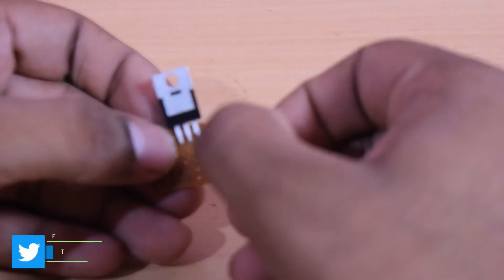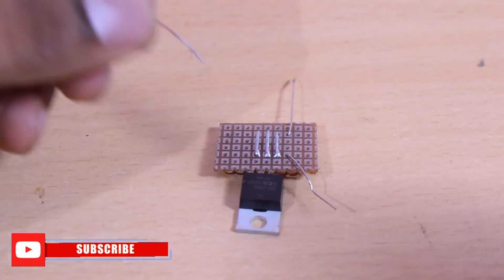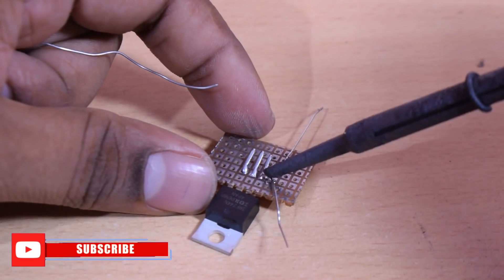Now we need to connect the gate load. We need to use 33k resistors and we need to solder. If using a solder board, we need to use the correct speed. Then we need to connect the gate load.